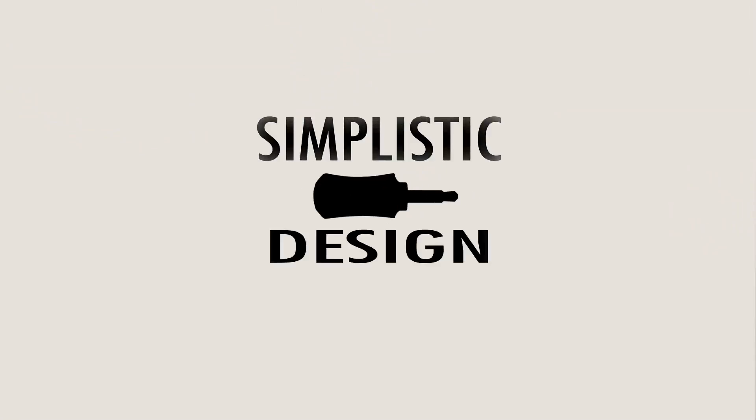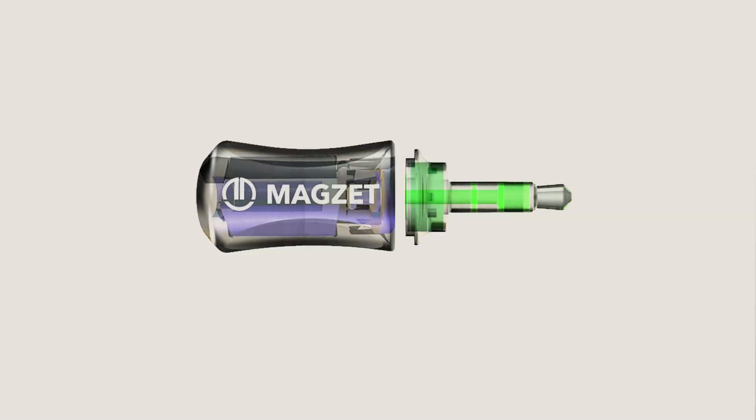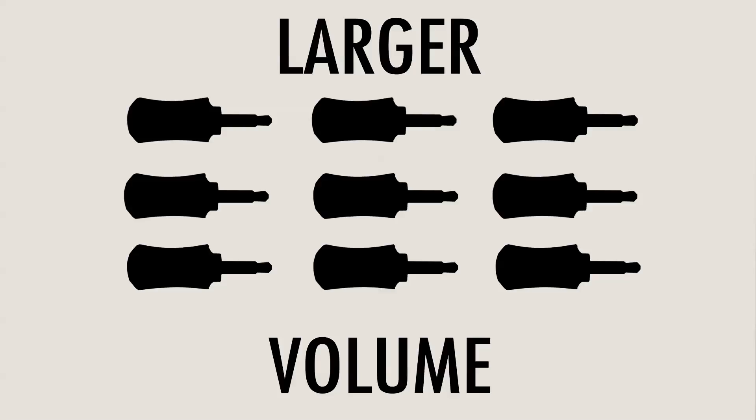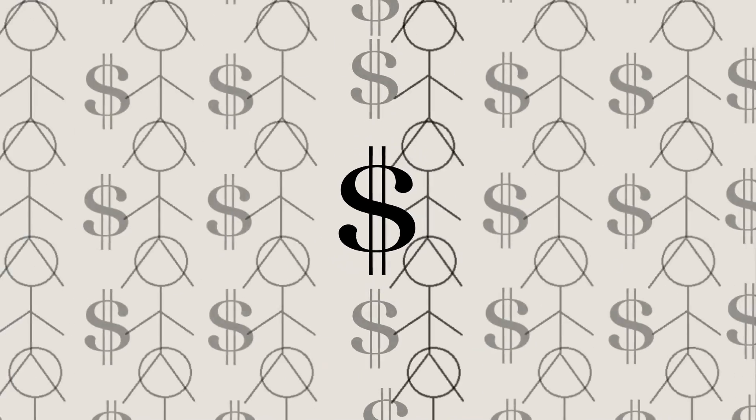First, the nature of the simplistic design we've created has many parts that require expensive tooling. Second, to make the product more user-friendly, we need to make it smaller. Third, with our network of manufacturing relationships, we will be able to use the capital to buy components in larger volume to make the product cost point accessible to everyone.